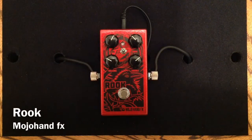Hey everybody, Curtis here with another pedal demo for you. This time it is the Rook Overdrive from Mojo Hand Effects. Here is a clean tone.